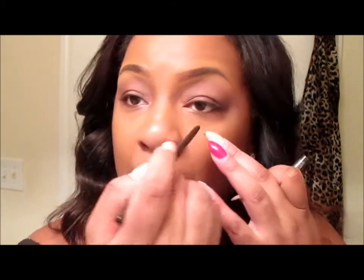I used my Ruby Kiss — what color is this? It's like a dark brown... there it is, Deep Brown. I just used that for my under-eye area.